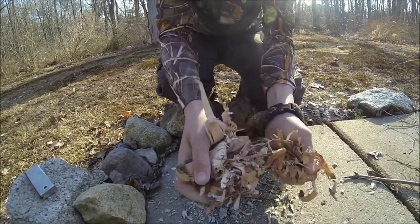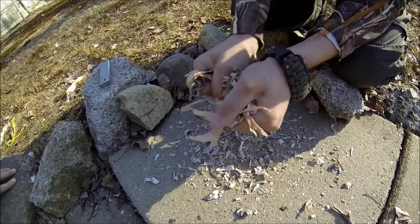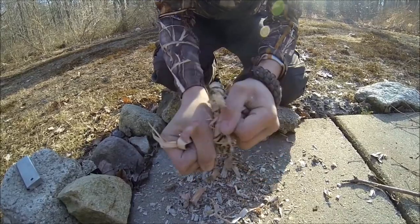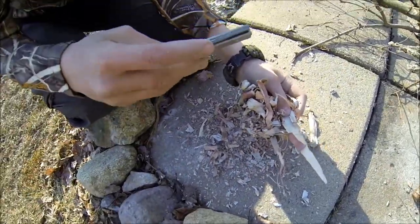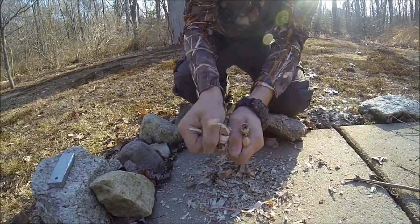So I'm processing through the birch bark, which will get really fine fibers, get all the oils into the fibers, and that will be able to catch a spark from the magnesium fire starter a lot easier. It has very fine fibers and is kind of flaky.